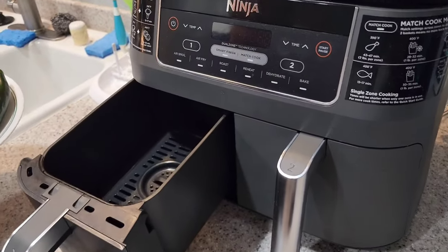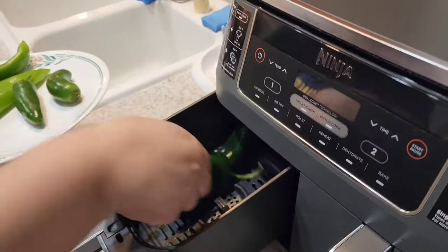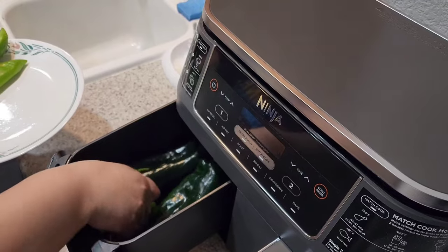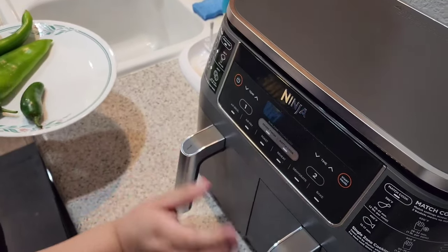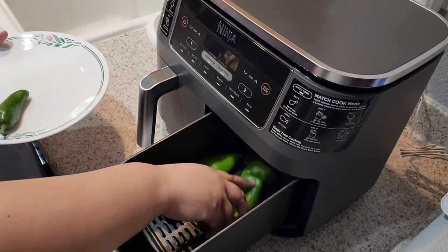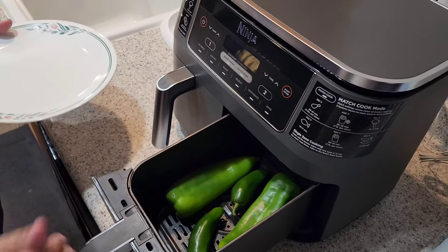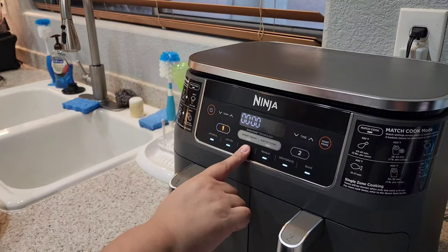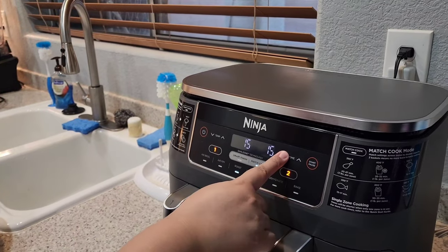First I started to broil my peppers — I chose to use my Ninja air fryer, but you can decide to do this however you want. I set it to 400 degrees for 15 minutes.